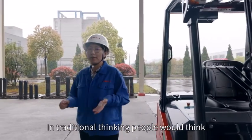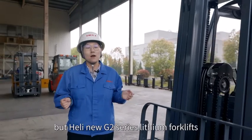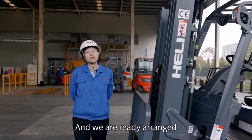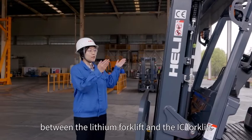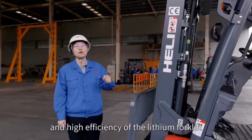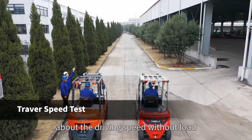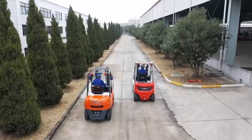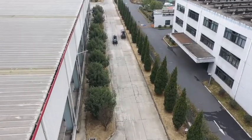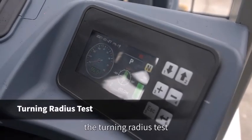In traditional thinking, people would think the electric forklift has weaker performance than the IC forklift. But the Heli new G2 series lithium forklift breaks that mindset. We have arranged a set of comparison tests between the lithium forklift and the IC forklift to show you the high performance and efficiency. First, we will do a comparison test on driving speed without load. Next, we will do the turning radius test.